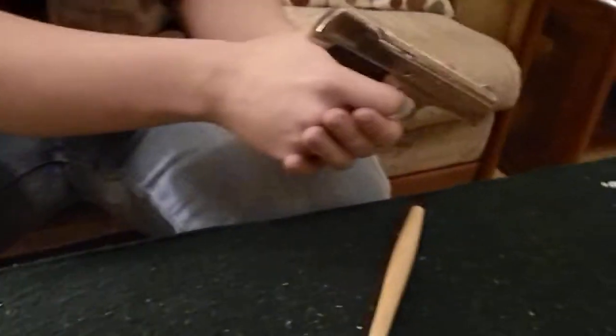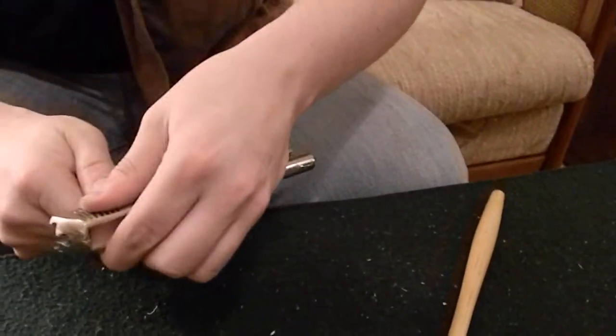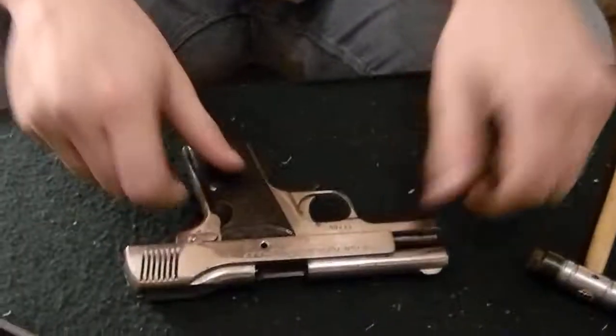And then dry fire. And there you are — reassembled Stenda Beholla.